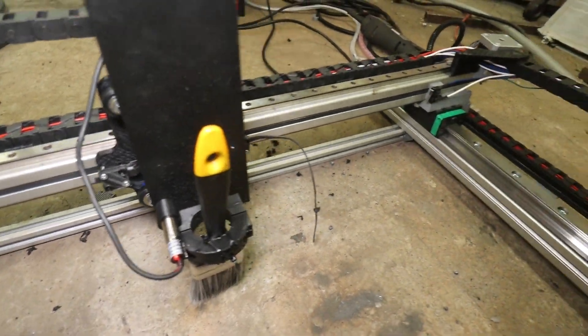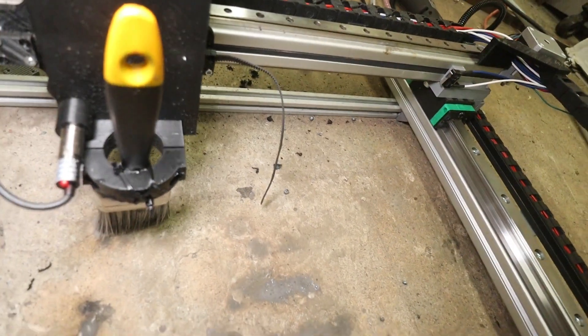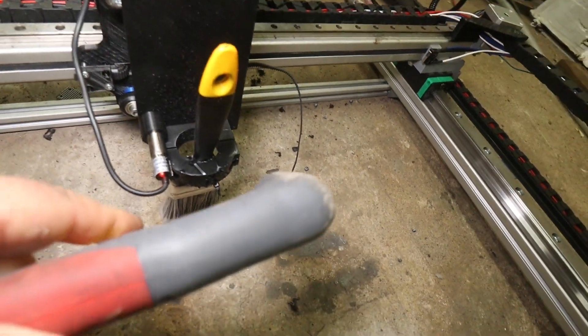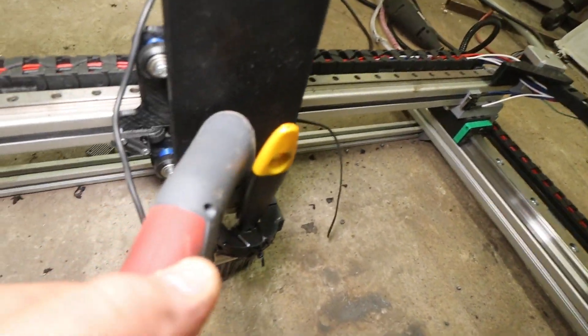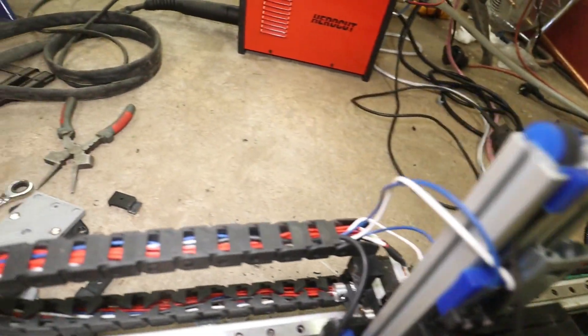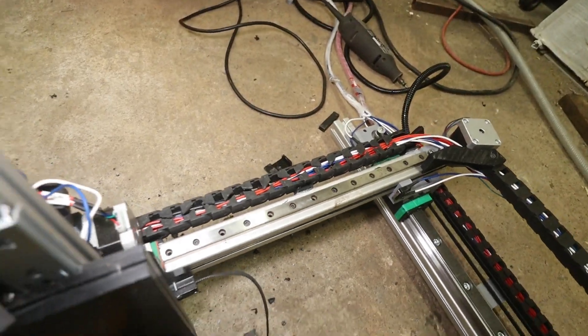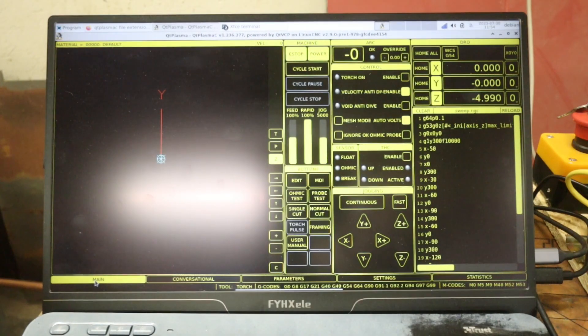A brush holder - or I mean a torch holder - there. You have to have some type of cabling arrangement here. I have used those cable channels and they work fine. The CNC software I use is LinuxCNC with a QtPlasma interface, and it has quite some features. I cannot go into all of them.